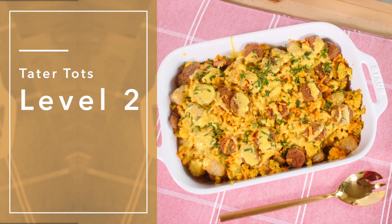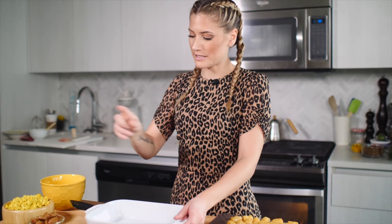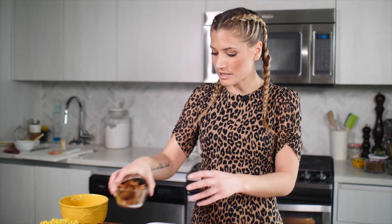Level two is a breakfast skillet — kind of like a breakfast casserole. I'm going to take these tater tots and put them in this casserole dish. I'm going to top them with tofu scramble. If you want the tofu scramble recipe, it's in my cookbook — go buy it — I also have a version on my website. Then we're going to top it with some Beyond Meat sausage, a little bit of cheese, throw that in the oven, and then drizzle with hollandaise for the best brunch ever.